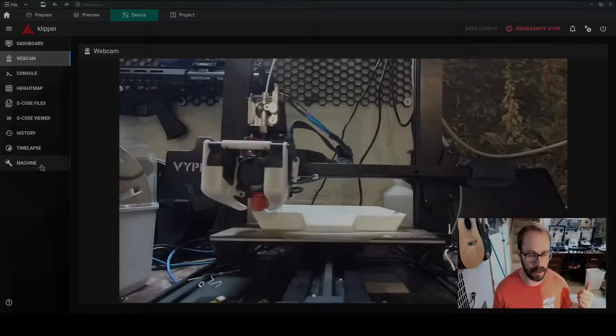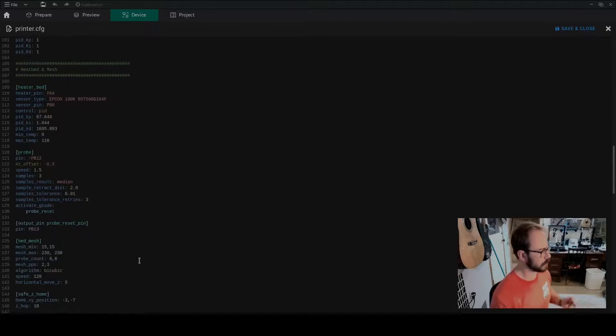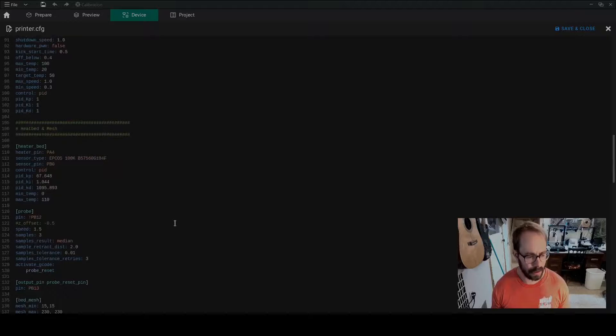The next hurdle was the Klipper config file. I felt confident because I had Klipperized my SV06 Plus about 15 minutes into ownership. But I hit some big issues with the config. For the SV06 Plus I had used fast_emanator's GitHub builds which included all the macros, bed screws — everything you could want was already installed. When I did the fresh Klipper install on the Vyper there was nothing, so I had to learn how to write macros from scratch. I was able to compare the SV06 Plus printer config to the Vyper, and that was relatively straightforward.